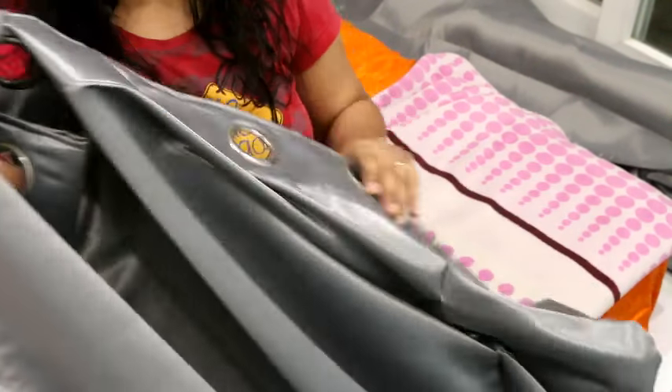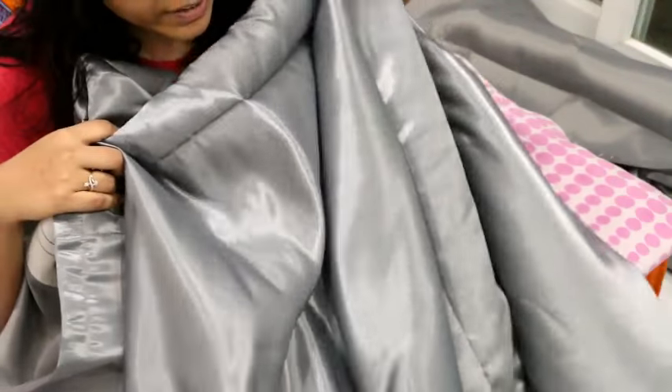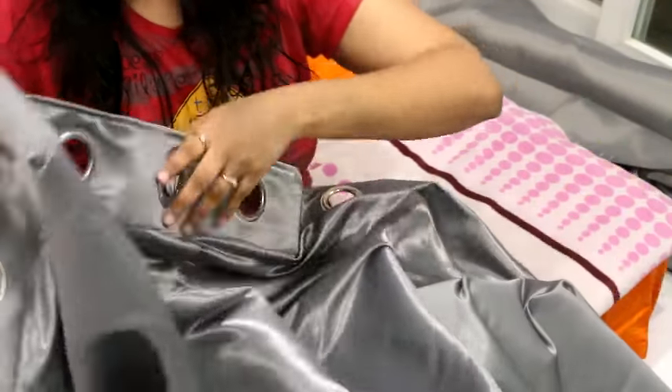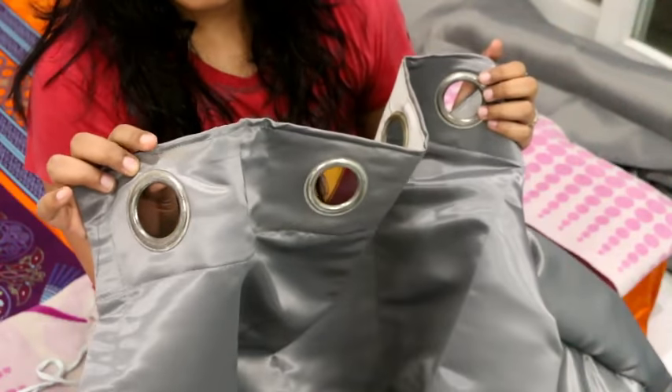Friends, here you can see a whole curtain. This is a whole curtain and I am going to clean it. You can see that it is much dirtier from below. We can clean the curtains — and I will show you how to clean curtains that have metal rings in the washing machine.